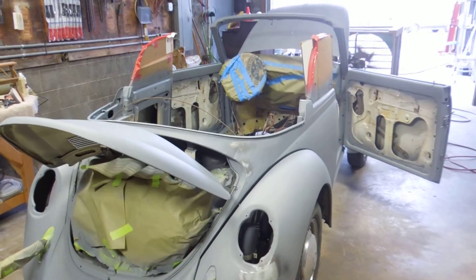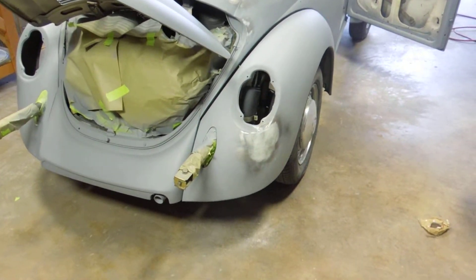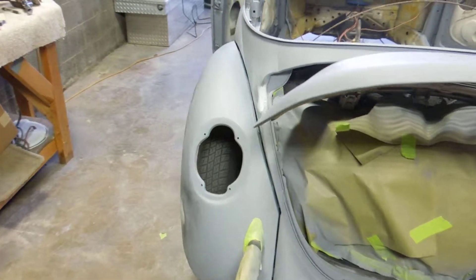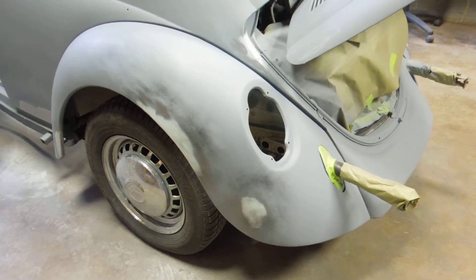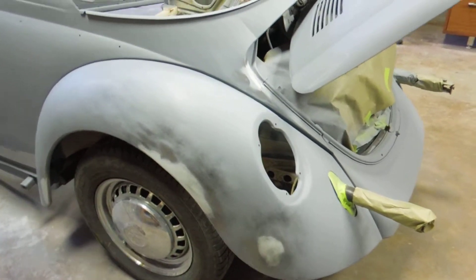We're back here ready for the second coat of primer. We got all our body work done, hopefully good enough, and we're going to go ahead and shoot the second coat, get it ready to shoot the third and fourth coat, sand the primer down, and check for any imperfections.